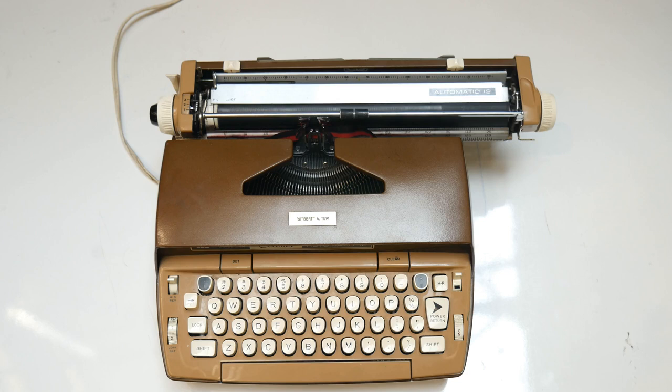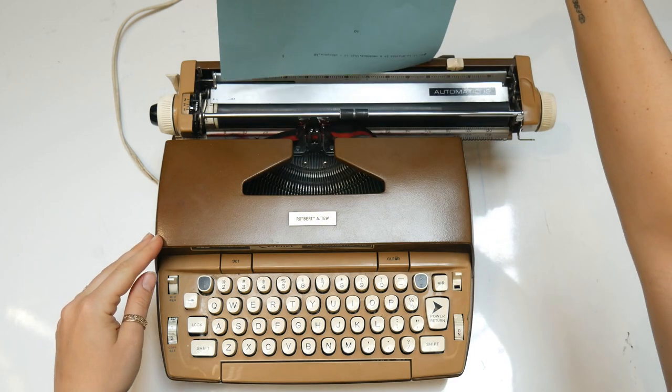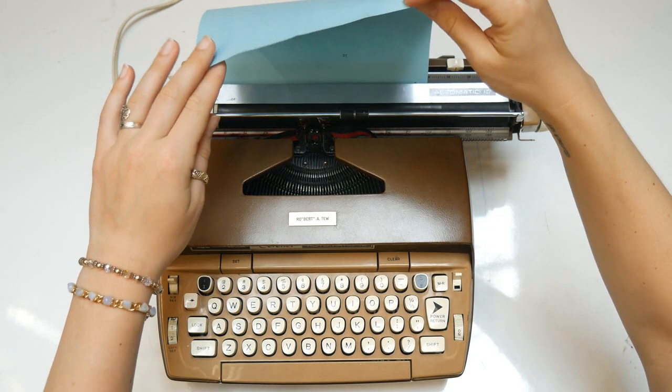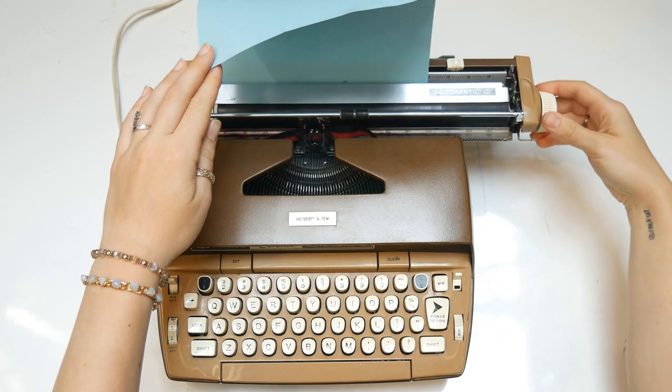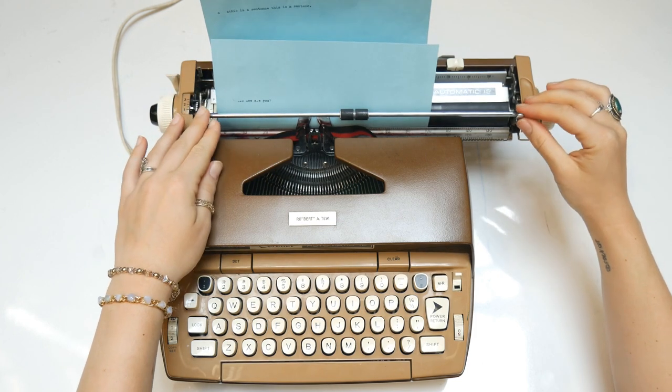Before you begin typing, you'll need to load paper into the machine. With the paper release lever in lock position, place paper at the back of the roller. Hold the paper in place with one hand while turning the platen knob clockwise. The paper will catch under the roller and emerge on the front side. Then lower the bail.